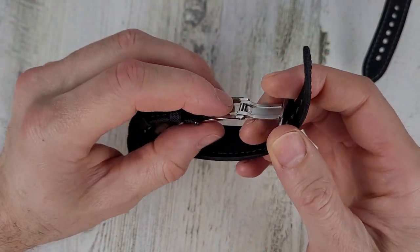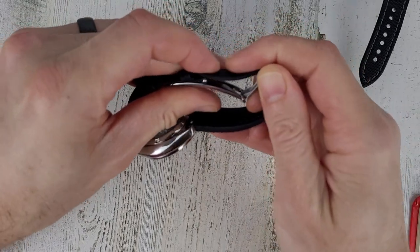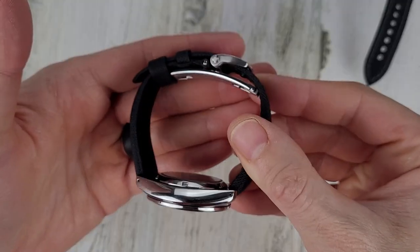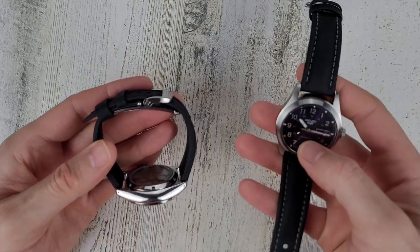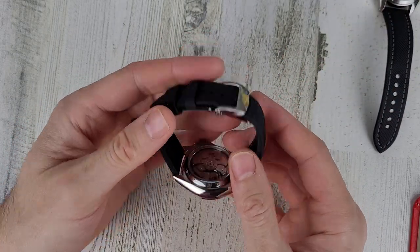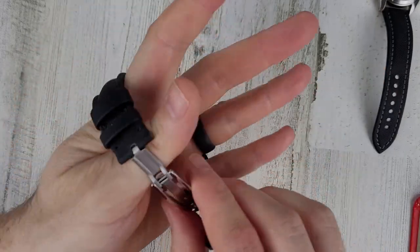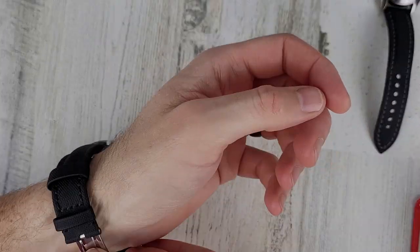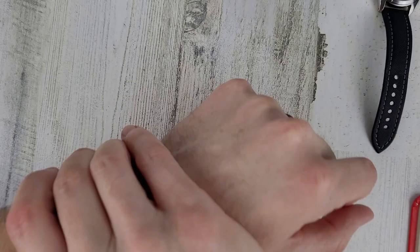It's not too hard to put on either — I just get it started and push it through, then it closes itself up. Very slick system. It does take up a bit more real estate, so it's not quite as comfortable as the buckle strap, but the ease of use is worth it. It might just be because I have a smaller wrist — with a larger wrist you probably wouldn't notice it as much. It's not uncomfortable, just not as comfortable as the other one. This is the one I was wearing on my right wrist.